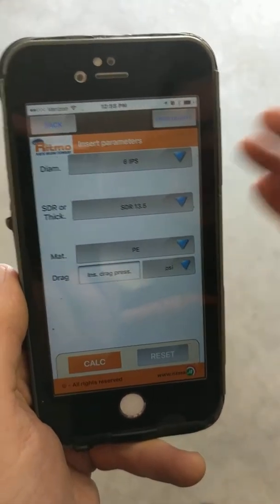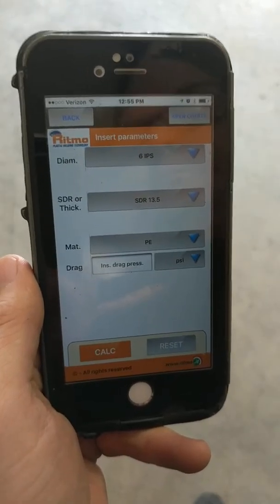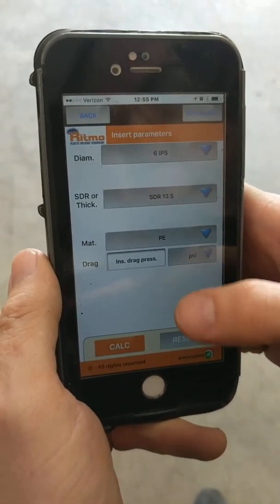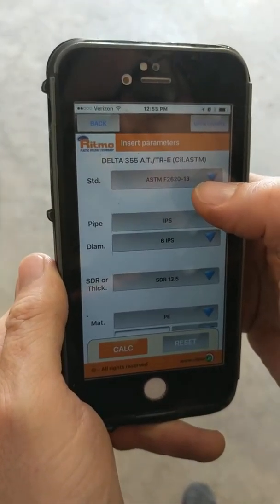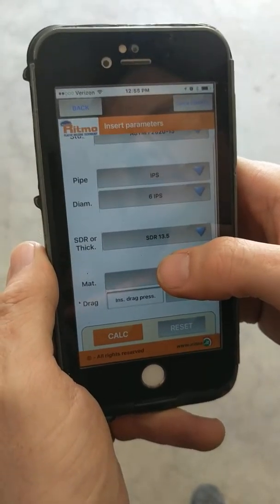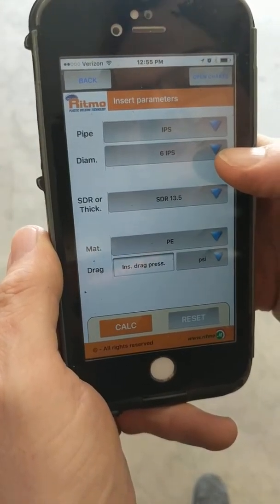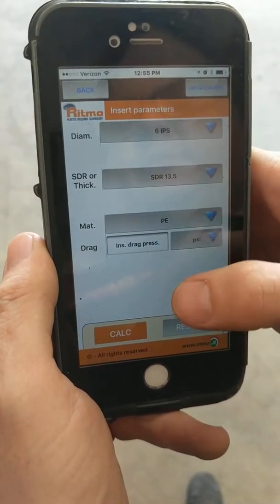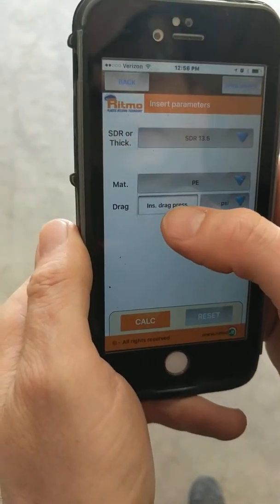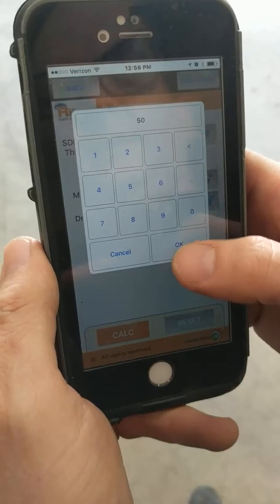We just calculated our drag pressure on our Delta 355 fusion machine. Now we can go back to our RITMO Set and Go app where we have already entered our Delta 355 AT ASTM model. Our pipe is IPS, diameter 6 inch IPS, SDR 13.5, material polyethylene, and the only number we enter is our drag of 50 PSI.